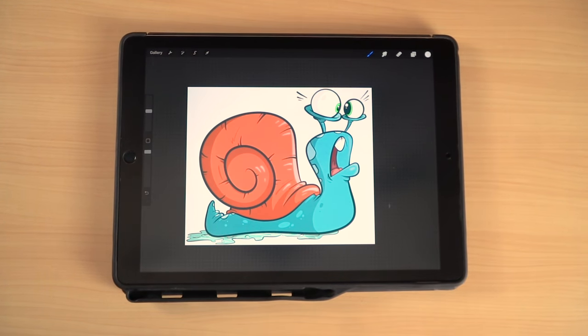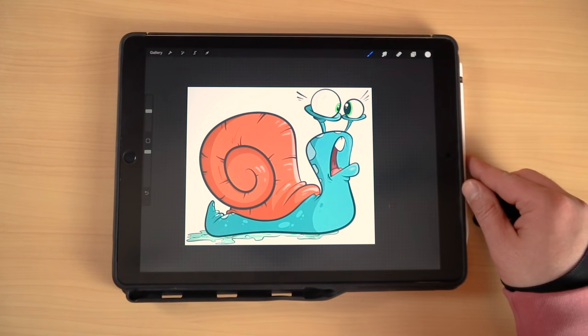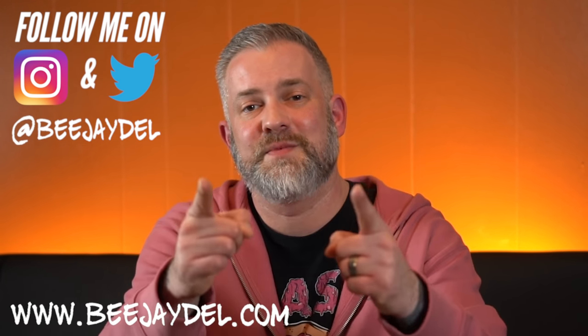And there we go — that is how you draw a cartoon snail! That's it for today's video. As always, thank you for watching. If you liked today's video, make sure you give it a thumbs up, subscribe to the channel if you haven't already, and hit the bell for notifications. Hop on over to Facebook and join the Keep Creating, Learn, Draw, Share art community group. I'll link it in the description. You can also find me at bjdell.com and on Instagram and Twitter at bjdell. Until next time, keep creating.